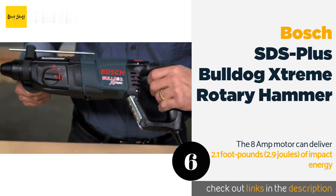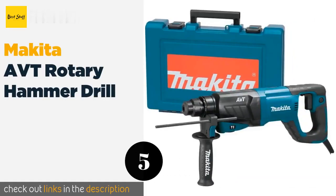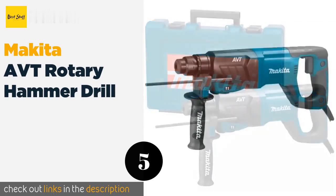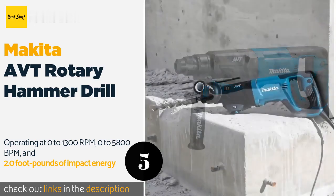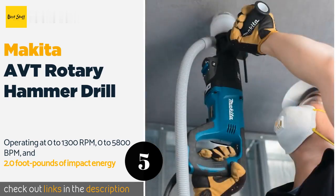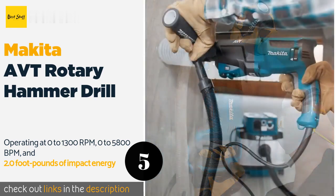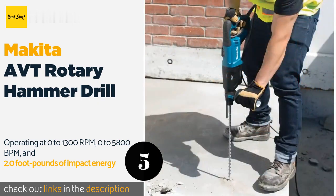Number five: the Makita AVT rotary hammer drill. Built for durability, this one-inch drill can cover a wide range of applications. The 8-amp motor can deliver 2.1 foot-pounds (2.9 joules) of impact energy, but you won't feel it thanks to the anti-vibration technology counterbalance system and integrated damper spring. Another beneficial feature is the recessed hammer function selector, which improves durability and reduces accidental bumps.